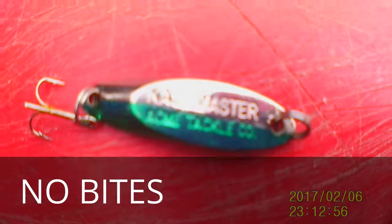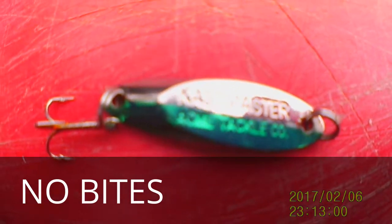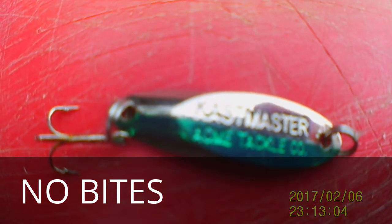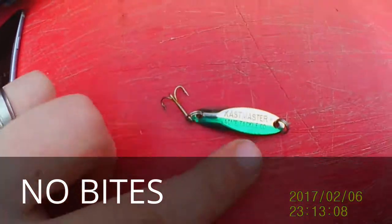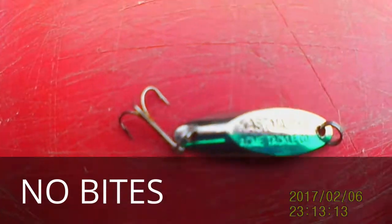Alright guys, so the first thing I want to use is this little spoon thing here. I actually found it out here a couple weeks ago, so I'm going to try it out and see if I can get anything on it. It's about maybe an inch long or so, so we'll see what it does.